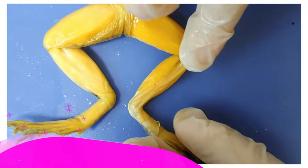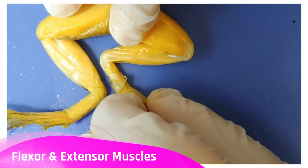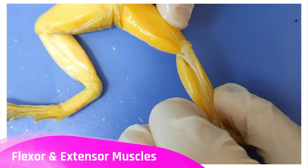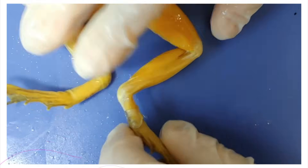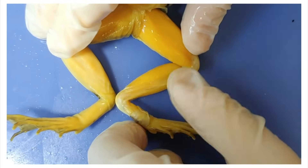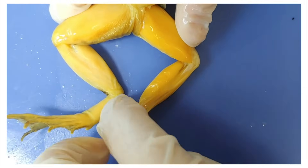Here's the flexor muscle for this joint, which makes it flex, and the extensor muscle, which makes it extend. Here's another joint — there's the flexor muscle making the joint flex, and the extensor muscle making the joint extend.